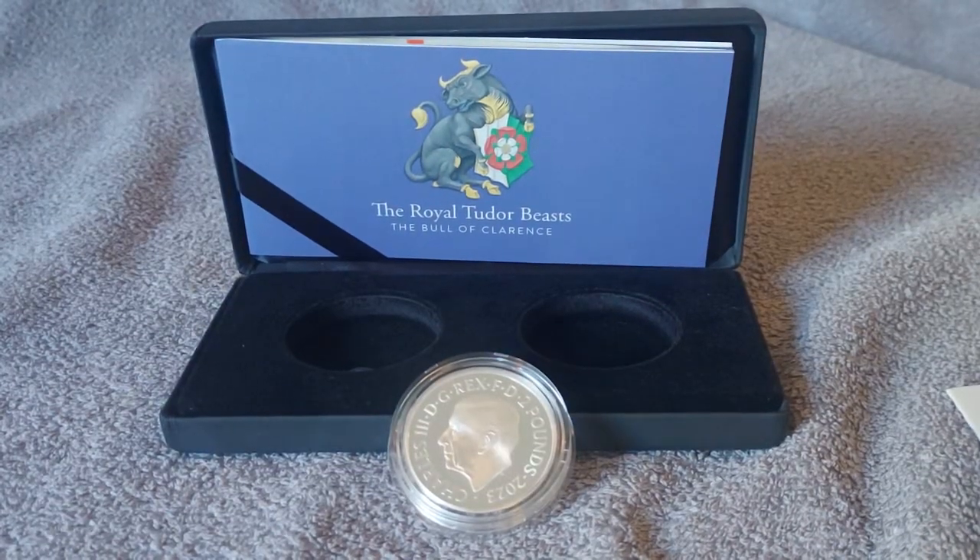Here we are with the proof coin. This is the obverse with a denomination of 2 pounds, 999 fine silver, 31.21 grams, diameter of 38.61 millimeters. The reverse designer is David Lawrence and the obverse designer is Martin Jennings. It has an edge inscription of 'Hampton Court Palace Royal Tudor Beast.' It's a proof coin, 2023, silver, with incuse edge lettering.